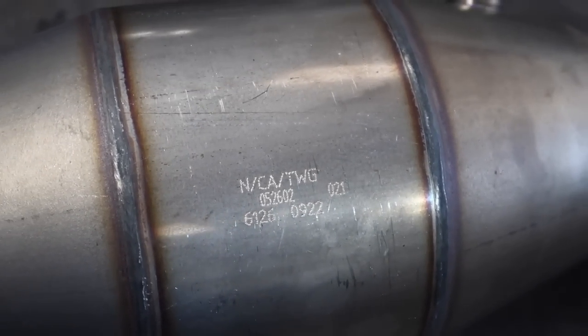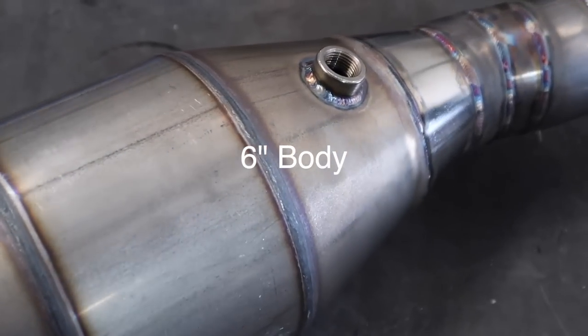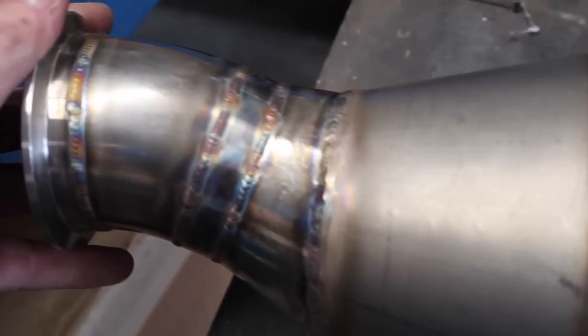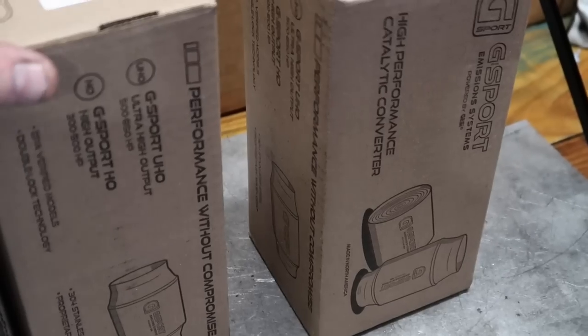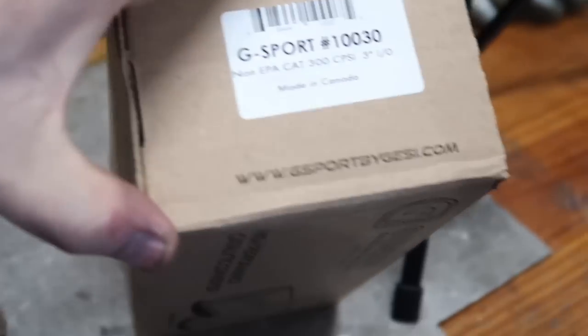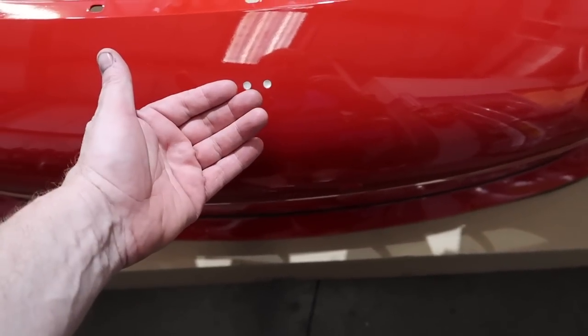This is the fat cat. Somebody asked what brand — it's that brand, brand new, and it's got an O2 bung since I welded in the back. If you want it I'll sell it because I need the flanges. We're going to do more testing — this is the ultra high output flow, and this is the regular.